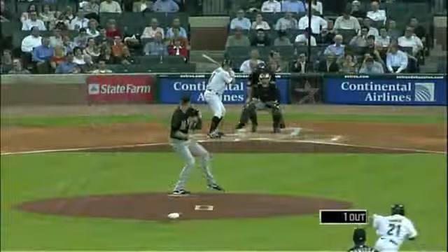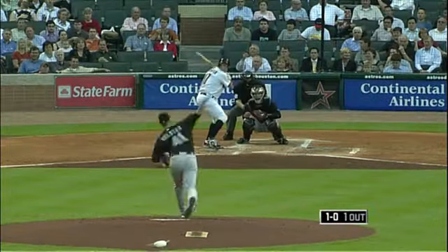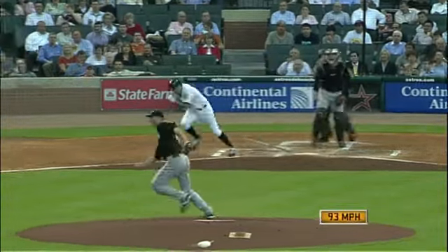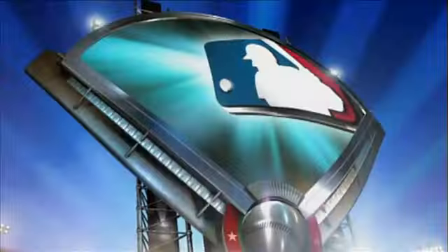It's a great sequence there by Bourn, drawing the walk and working his way around the bases. We'll show you this Berkman at-bat pitch by pitch — there's a stolen base on it, down and in fastball. He had a pretty good swing at that high heater, a little bit behind it, soft stuff down in the zone. And how ironic — he comes back from injury and the very first time he put the ball in play it's a foot race.